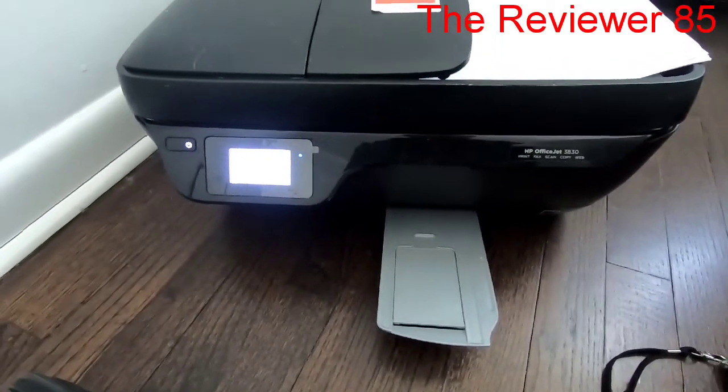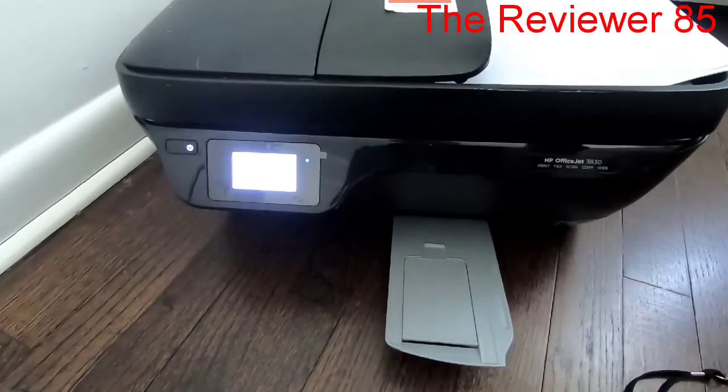Now pick quality — set it to Best so the picture comes out really clear and nice. Go back, make sure it's set to Portrait rather than Landscape, then hit Print. You usually want to pick Best quality for photos.